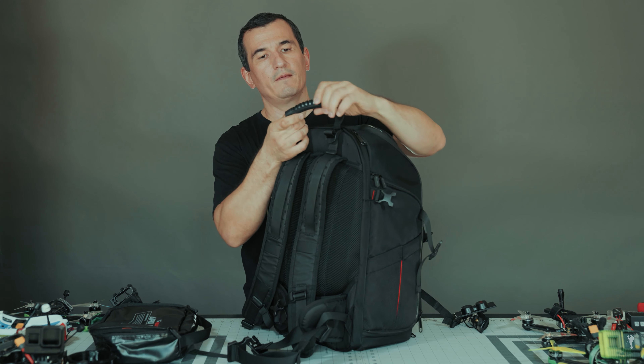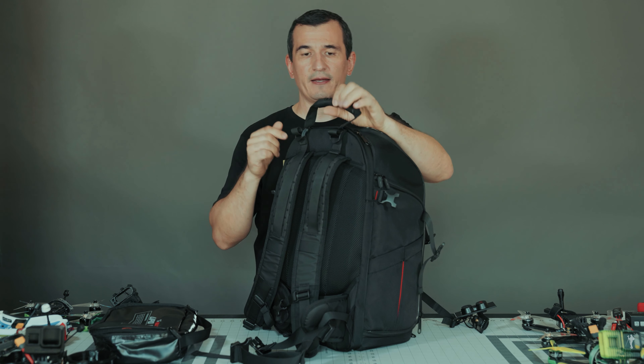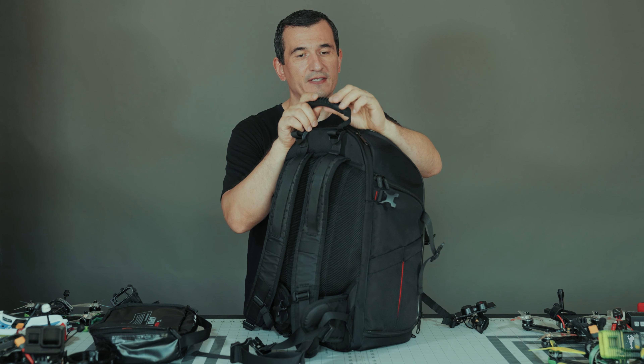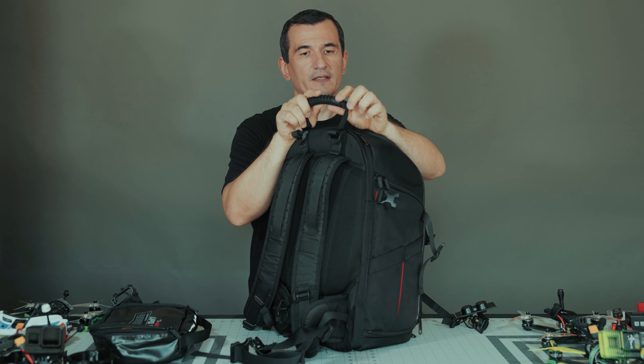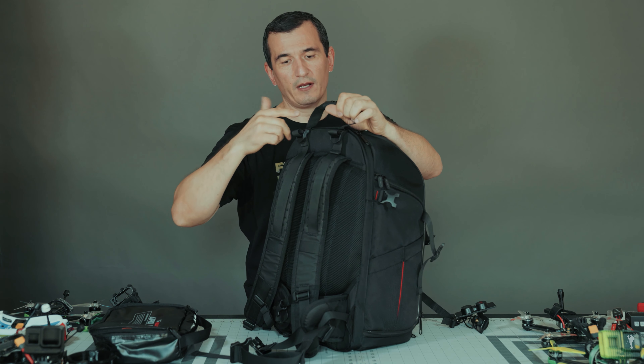The good thing is this is very sturdy. I had a previous bag and about a year or one and a half years after getting it, I got cracks in the material itself, in the fabric, and I had to replace it.